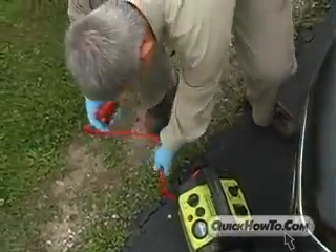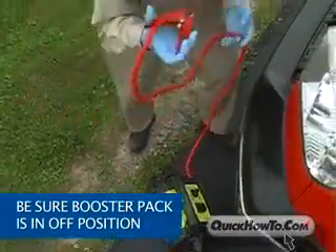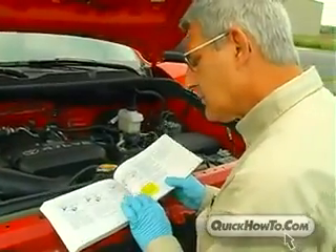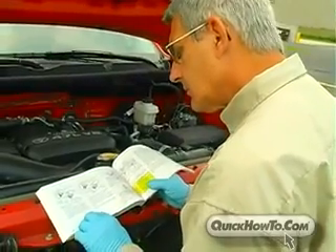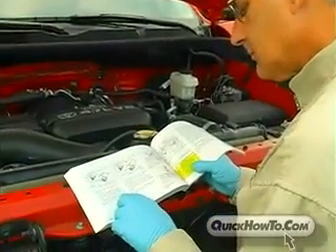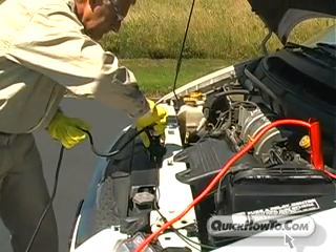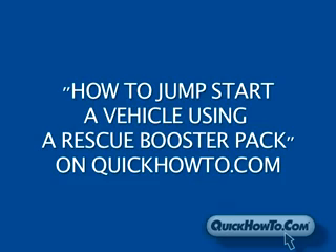If using a rescue booster pack, be sure the booster pack's ON-OFF switch is in the OFF position. Be sure to read the owner's manuals for both your vehicle and the booster pack before jump-starting the vehicle. For specific instructions on how to jump-start a vehicle using a booster pack, see the video entitled How to Jump-Start a Vehicle Using a Rescue Booster Pack on QuickHowTo.com.